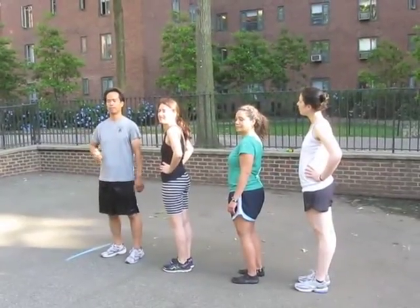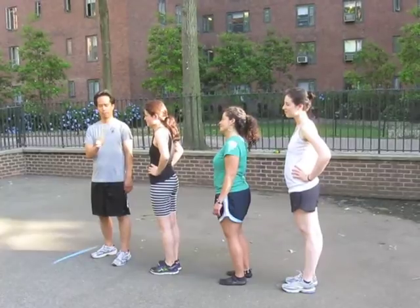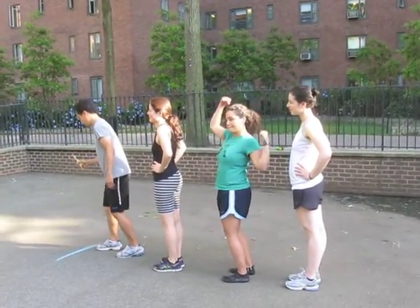All right, this is the rubber chicken toss relay, and we have Howard, Cy, Liana, and Annette. They're the Featherheads. They're going to be competing nationally later this year.